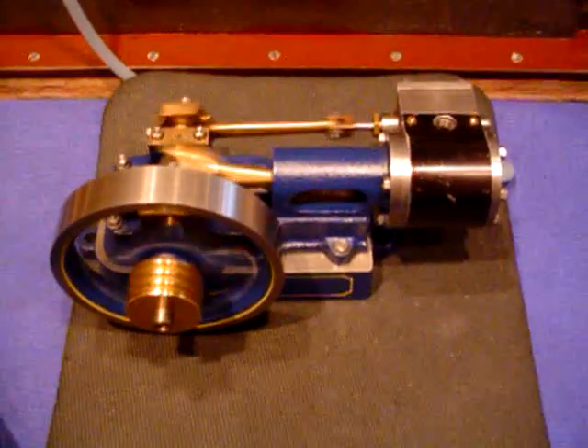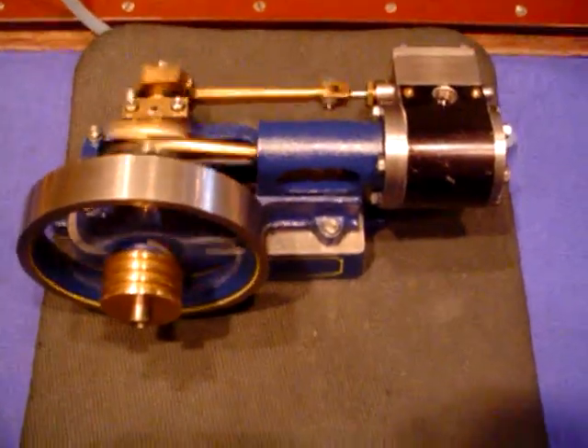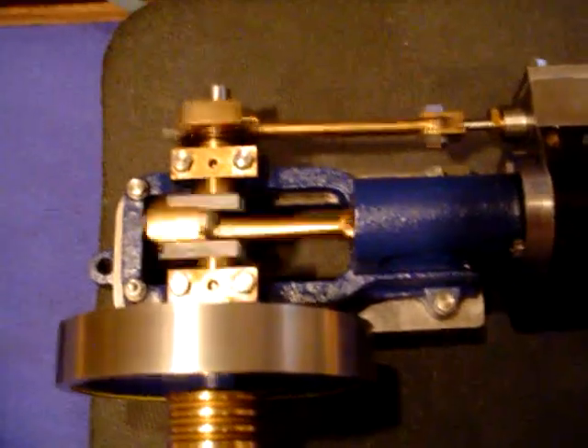This is a Stuart 10H, running on air pressure at the moment — a well run-in, well broken-in engine. You can see some of the crankshaft there.